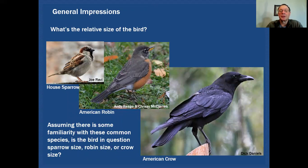We can start with some general impressions when we see a bird for the first time. One thing you can consider is the relative size of the bird. Assuming you have some familiarity with a few birds, we might already know what a house sparrow, American robin, or American crow looks like, and you can use those as a gauge for determining size. You can think about the bird as being sparrow-sized, robin-sized, or crow-sized, and that will give you a head start on what you should be looking at in the field guide.